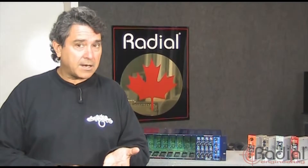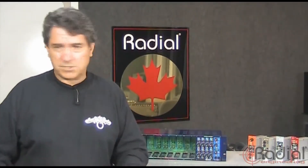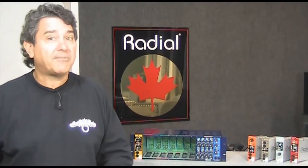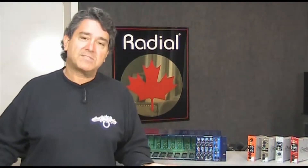And when you re-amp, you're not just talking guitars anymore. You're talking bass, drums, voice, vocals. You can take a vocal track and add a little bit of edge to it by running it through a guitar amplifier, or even some effects then to an amplifier. So it's a lot of fun — it's designed to really open up the creative side.